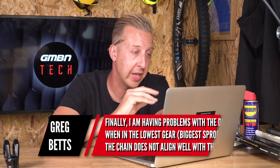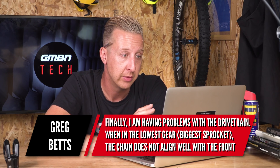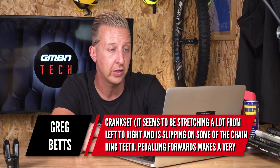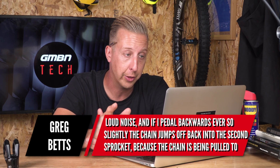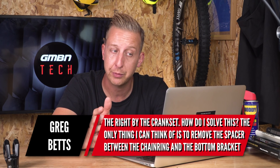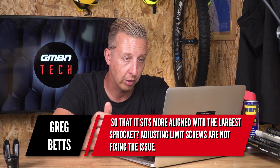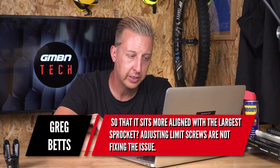His final question: he's having problems with the drivetrain. When in the lowest gear — the biggest sprocket — the chain does not align well with the front crankset, it's stretching a lot from left to right and slipping on some chainring teeth. Pedaling forwards makes a loud noise, and pedaling backwards slightly causes the chain to jump back onto the second largest sprocket because the chain is being pulled to the right by the crankset. It sounds like a chainline issue.